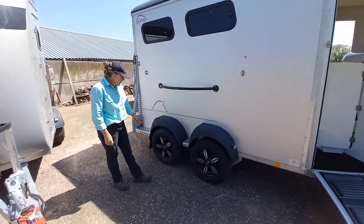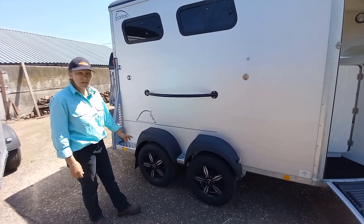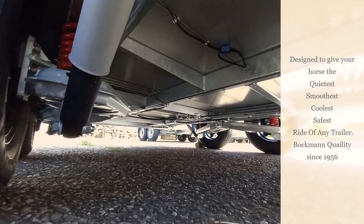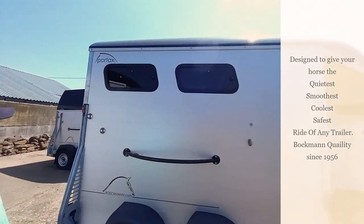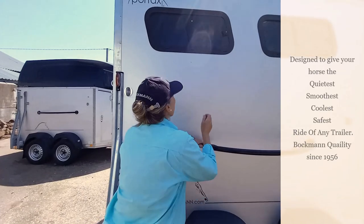It has alloy wheels, and this trailer also features WCF suspension, which gives the horses an absolutely smooth ride and takes out all the wear and tear on the horse's joints from jolting about. There are also two ventilation windows on the side which open from the outside, easily accessible.